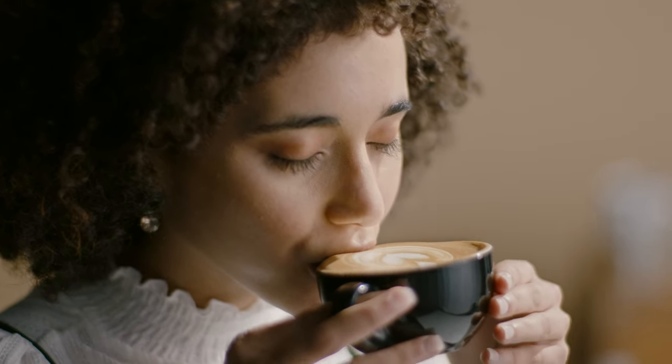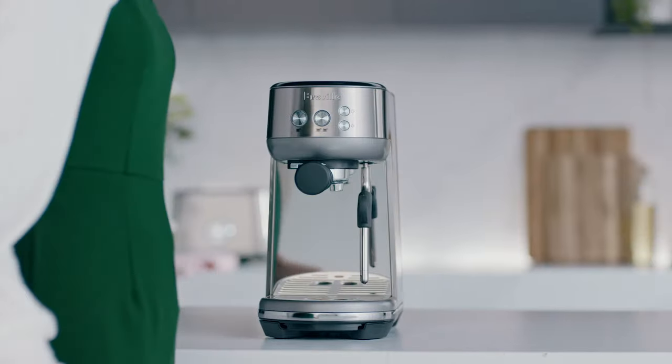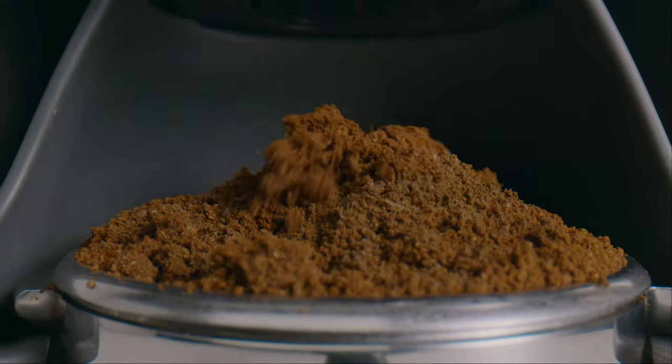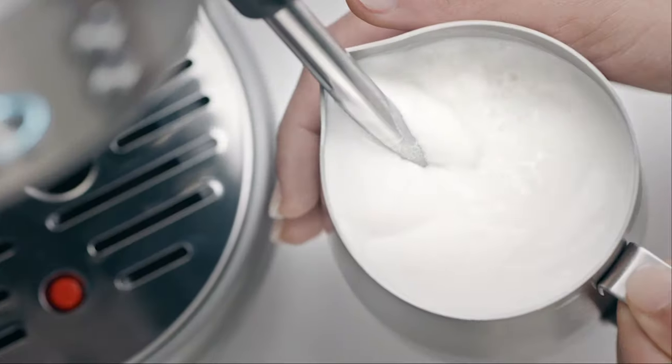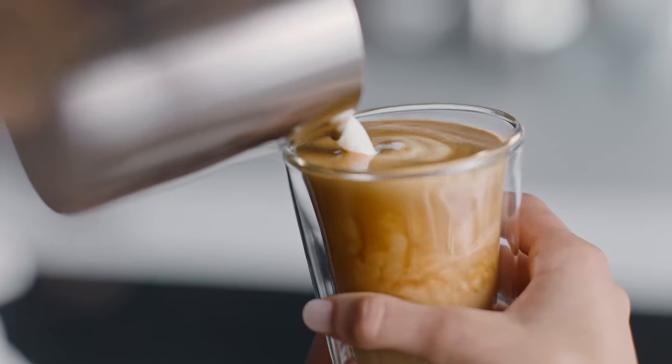If you're serious about espresso and want the same great cafe taste at home, meet the Bambino. It's the affordable machine that delivers the Four Keys formula for third wave specialty coffee, with that silky smooth microfoam milk.